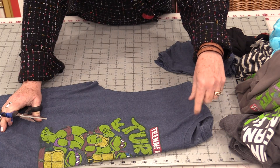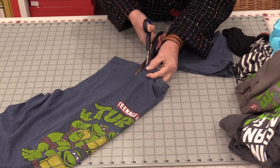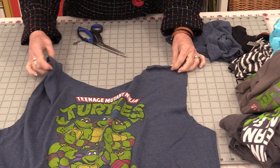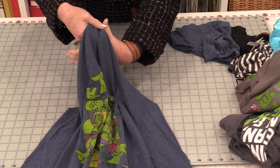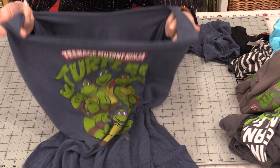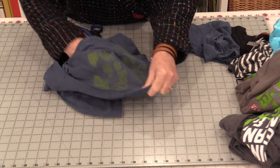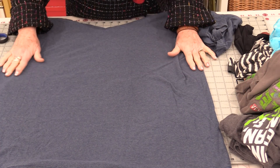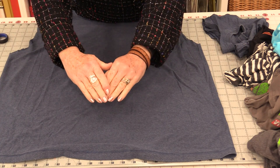We will now need to make the bag opening. To do that, we're going to cut off that neckline. When we open it up, those shoulder seams become the handles, so we're going to be able to carry it and put this over our shoulder if we need to. We just need to make sure that the opening is big enough to put stuff in. Now turn the t-shirt wrong side out and straighten up the bottom and the sides.